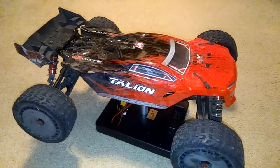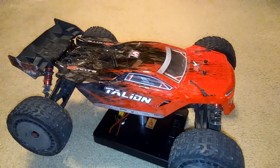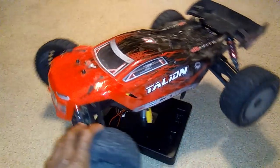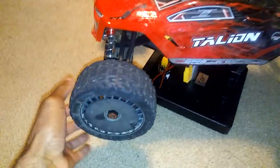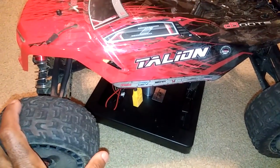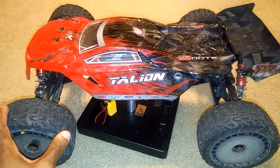Hey guys, JT here with a quick after-run thought — not my first, but like my seventh or eighth run thought on my ARRMA Talion. You guys know I got this thing and I've been driving the heck out of it. You can even tell by my tires — I'm gonna have to get some new tires really soon. I've been driving this truck everywhere and I've even jumped it as well.